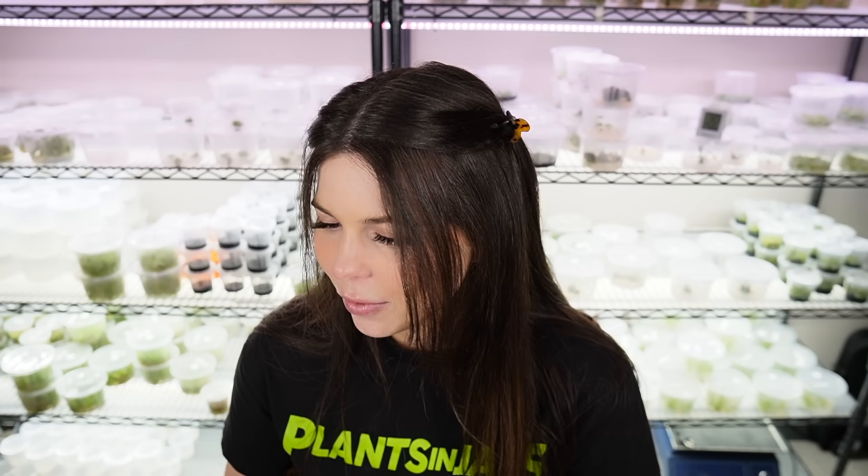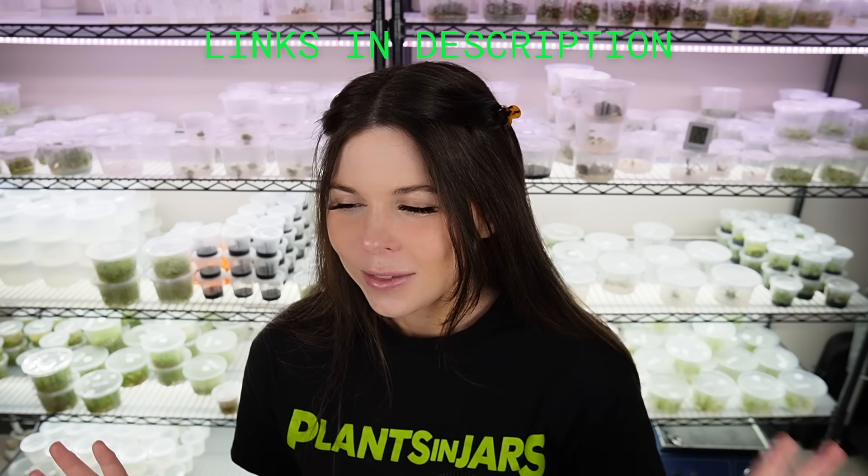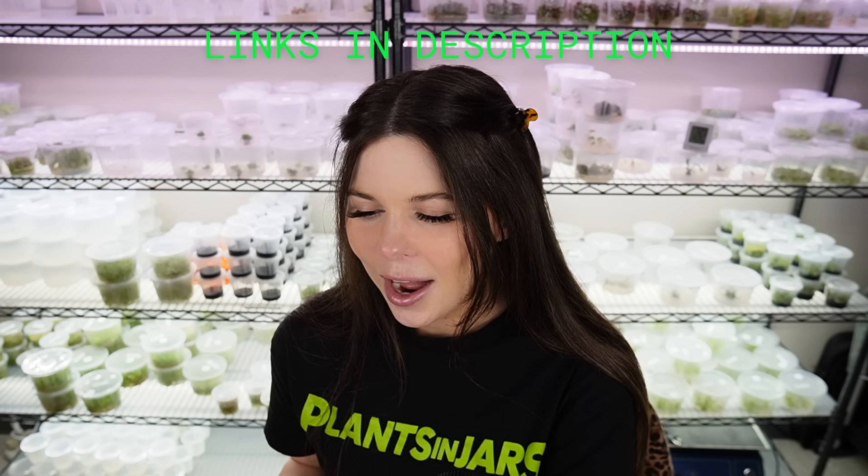That was the last question for this Q&A. I have a second one filmed which will be out soon — it's about the business side of tissue culture, selling plants, and starting Plants in Jars, covering questions that didn't fit with the more science-y questions of this video. Thank you guys so much for watching. If you want to do tissue culture, some of the topics we talked about today made it seem complicated — I swear it's not, it's really not that hard. I have the tutorial link below for beginners and also a link to my website if you want to get started and you're tissue culture curious. Bye!